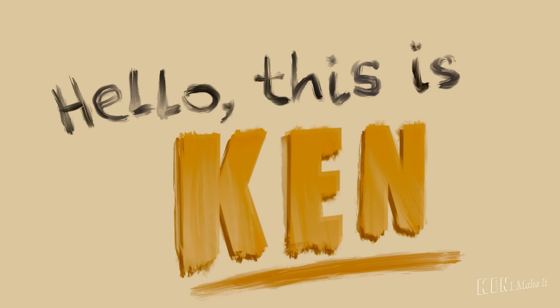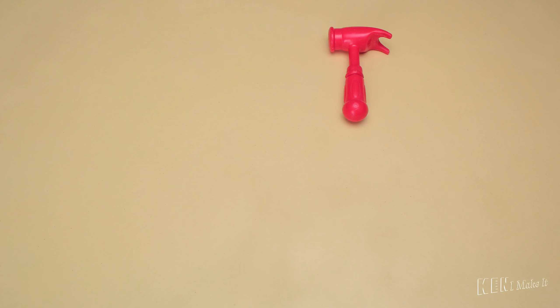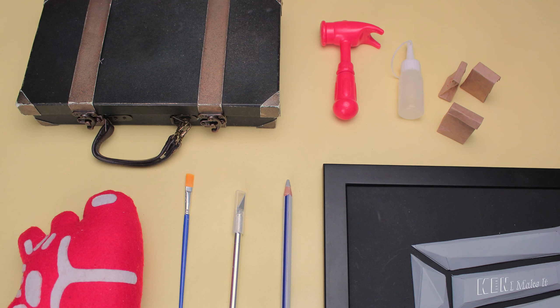Hello, this is Ken. I like making things. I enjoy being creative and love trying new tricks. I also love toys.